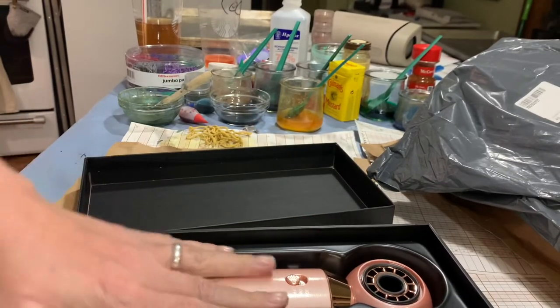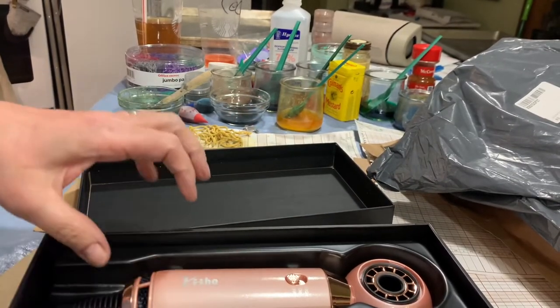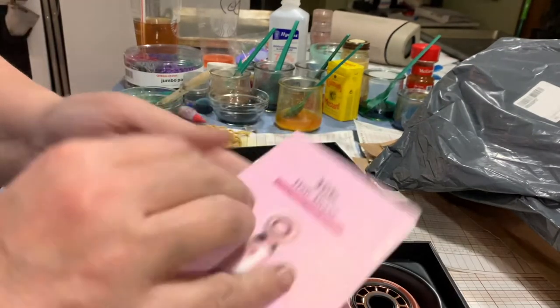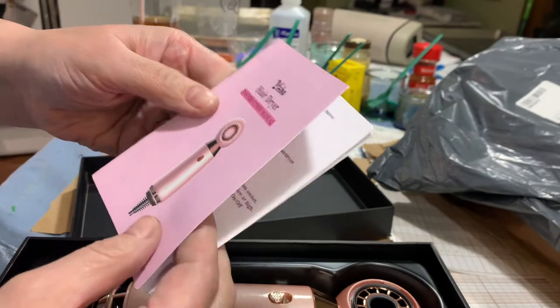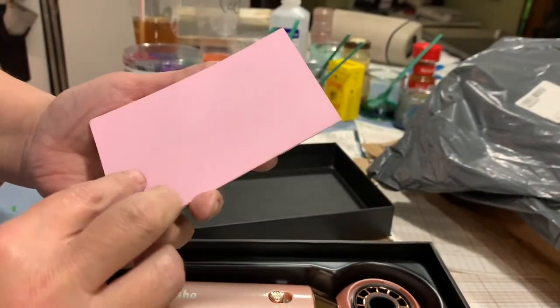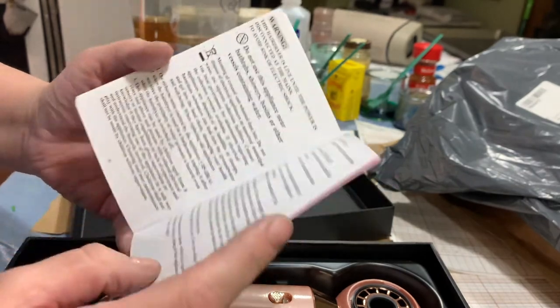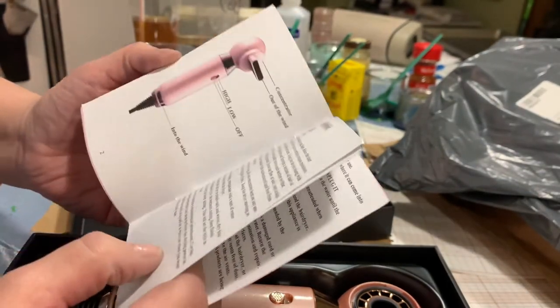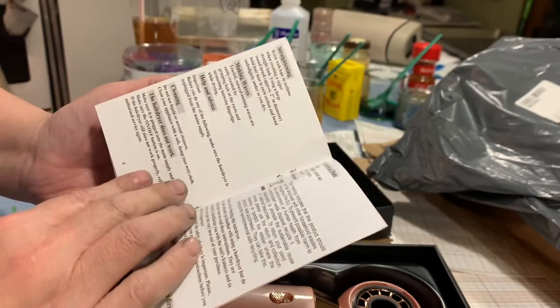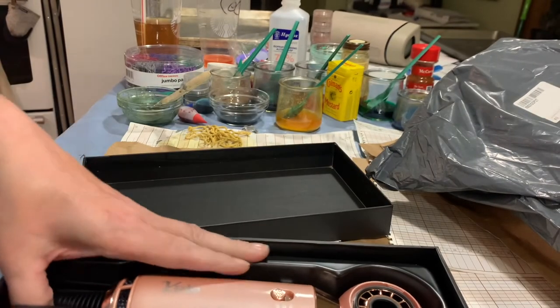That's it. I'm so excited. But the brand is YI HO — YI HO hair dryer. Made in China. OK, there you have it — YI HO.